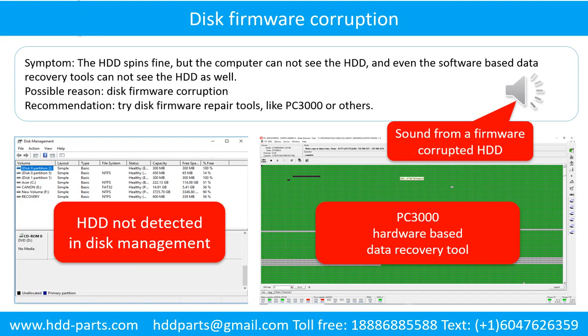Disk firmware corruption. Symptom: the hard drive spins fine, but the computer cannot see the hard drive and even software-based data recovery tools cannot see the hard drive. Possible reason: disk firmware corruption. Recommendation: try disk firmware repair tools like PC3000 or others. The following is the sound from a hard drive which experienced disk firmware corruption — it sounds like a good hard drive, but the computer cannot detect it.